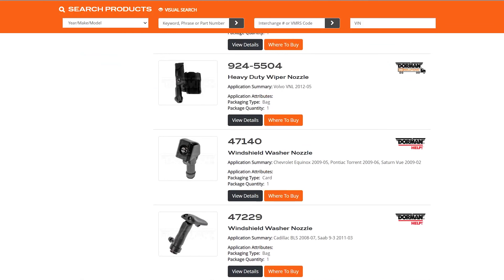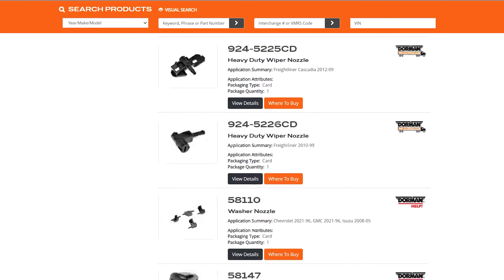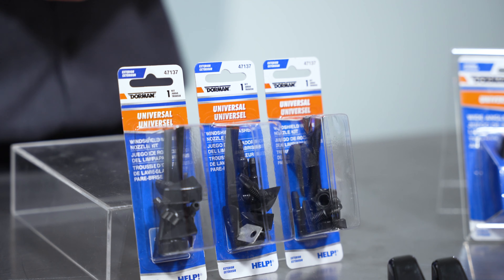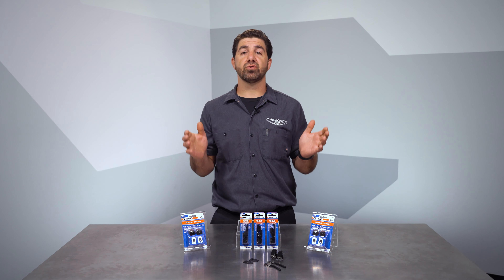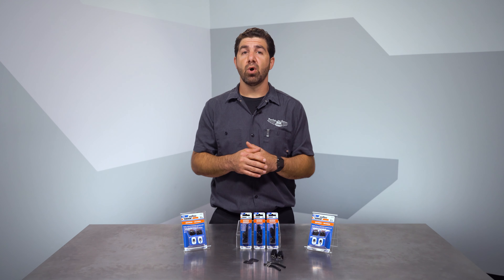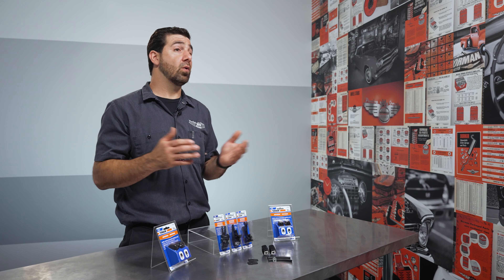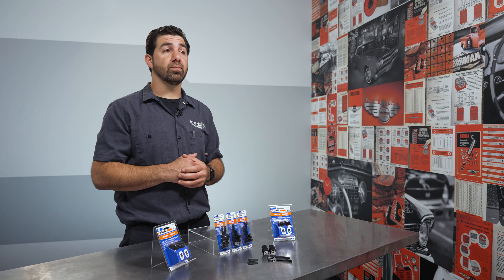We sell vehicle-specific nozzles, but if we don't have a direct fit replacement for your vehicle application, these Universal Washer Nozzles are just the ticket. They're easy to install and work for a wide range of vehicles with hood-mounted sprayers. These Universal Washer Nozzles are also a great option if you're replacing a non-existent washer system or adding one to a vehicle that never had it. Maybe you're building a vehicle, or perhaps you've installed a new hood that wasn't drilled. These kits would also be appropriate.